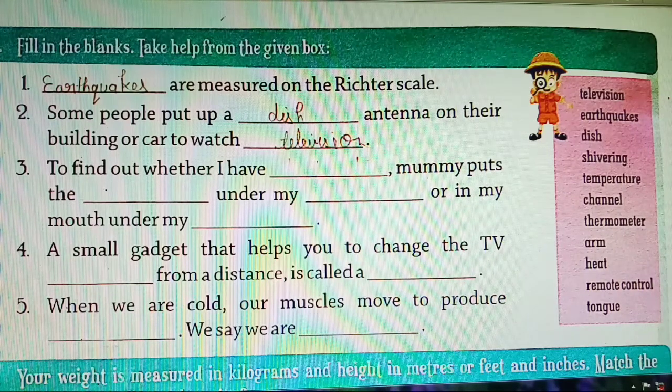Fourth: a small gadget that helps you to change the TV channel from a distance. You need to name the small gadget that can change channels on the TV from far away. Channels — C-H-A-N-N-E-L. And the device we use for this is called remote control.